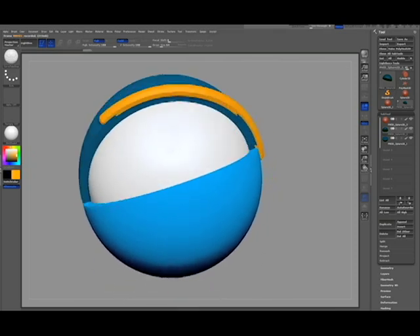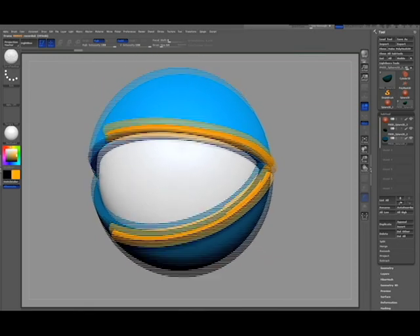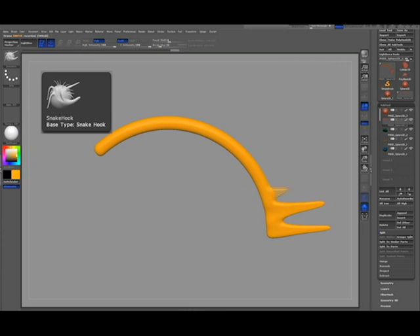I use the curve snap tube brush and run along the edges of the eye. This will give me a base to work from to pull some geometry out.